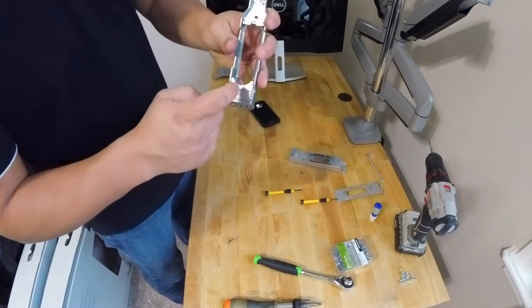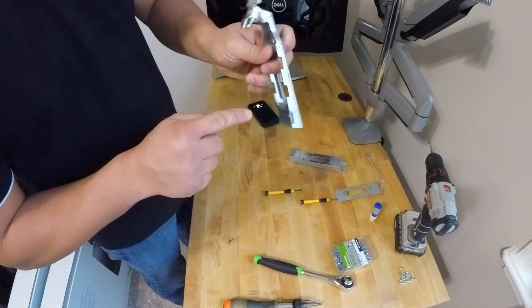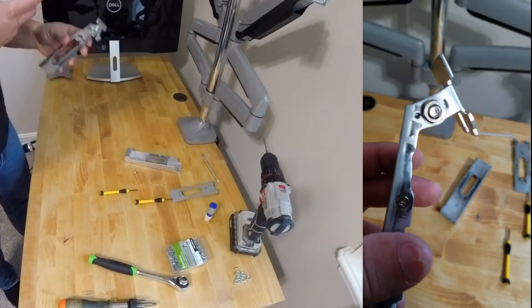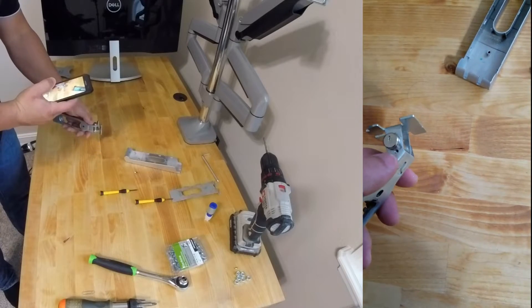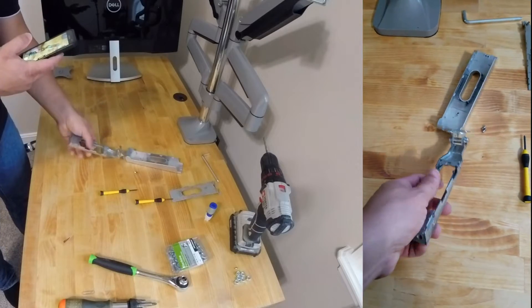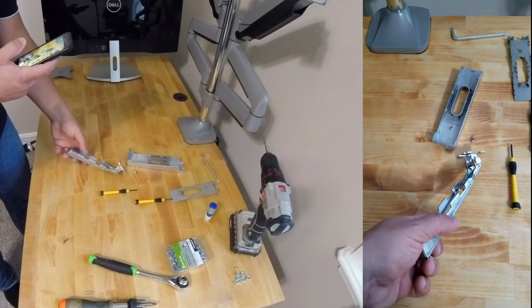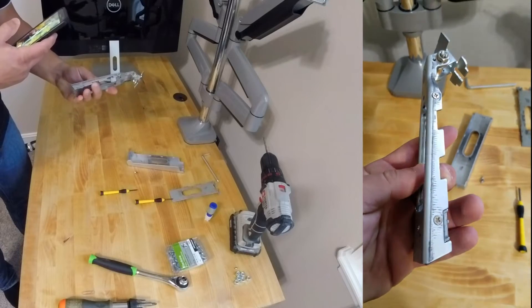Now we need to remove the bottom part — three screws: one here, one here, one here. Now that I've flipped it, I am not putting back the screws that go here and on the other side — these two little screws, I'm skipping them. And it's time to remove this bottom piece, which has three screws: one here, here, and here.